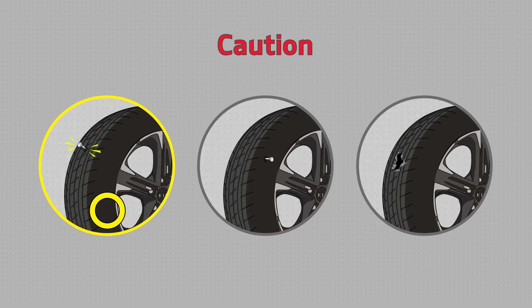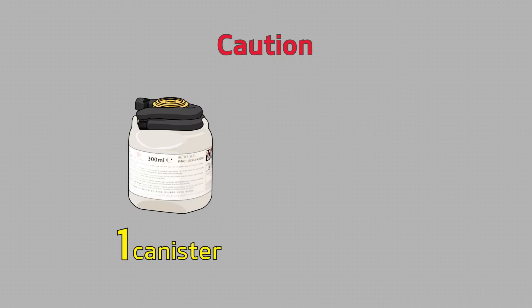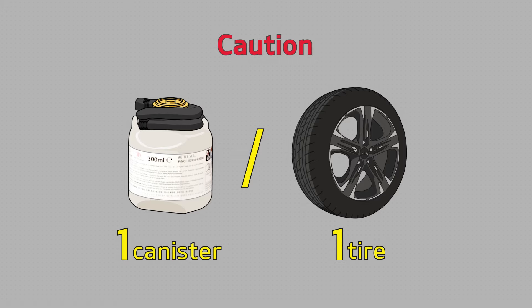One more thing: the Tire Mobility Kit can only be used when the tire tread has been punctured by a sharp object like a nail and has insufficient pressure. Remember, the Tire Mobility Kit cannot be used permanently, and one sealant canister can only be used to seal one tire.